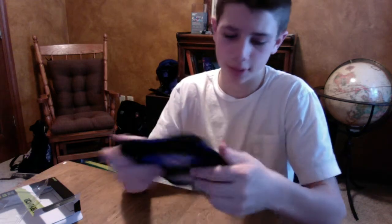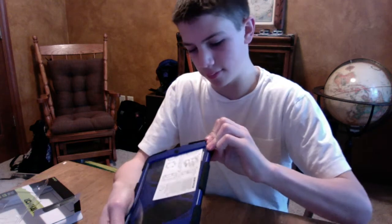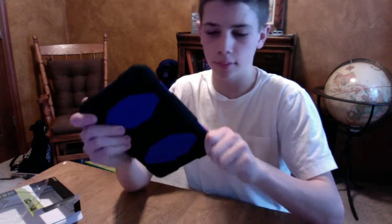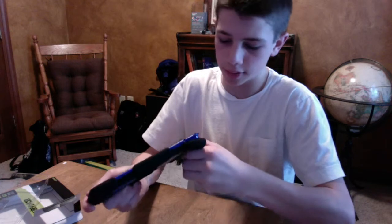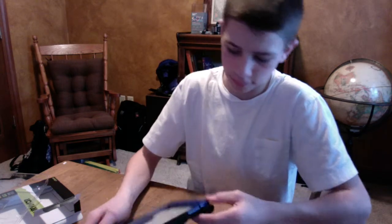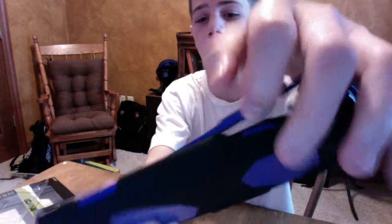To take it apart, I believe you just take the rubber off. Yep, that's how it works. You've got to work with it a little bit. You've got to take these little knobs off here to get the case apart — it's just these little knobs. Then you can just take the rubber off as you go, but don't pull too hard because you don't want to wreck the rubber.